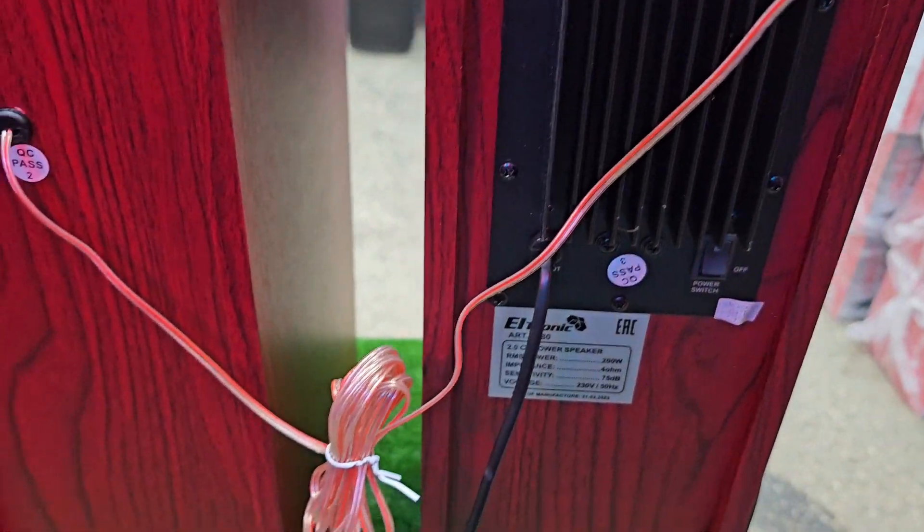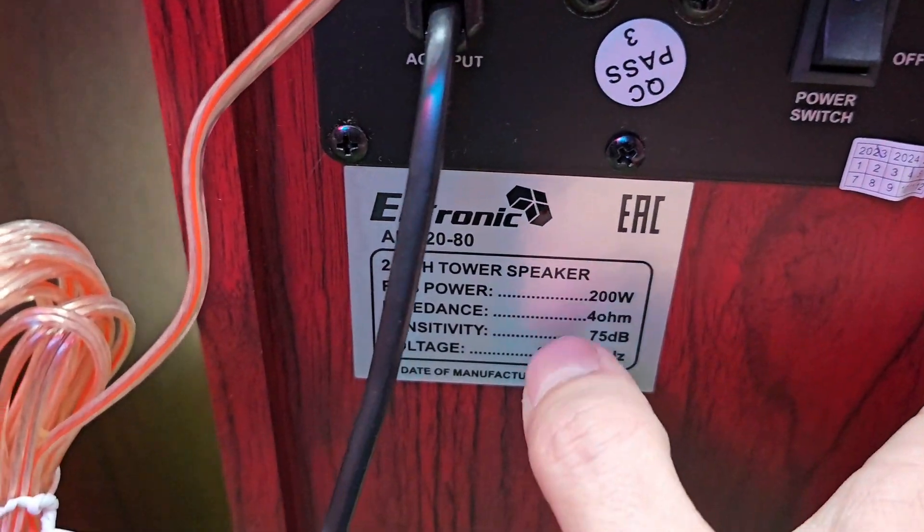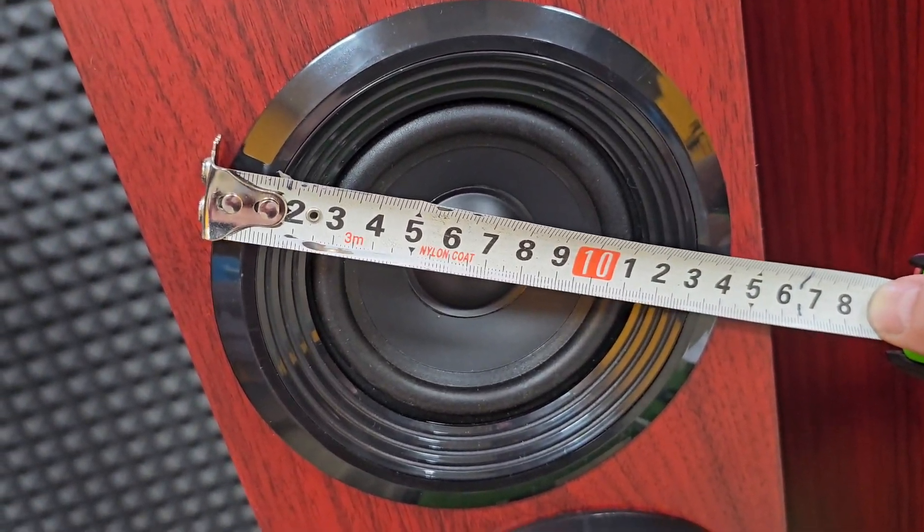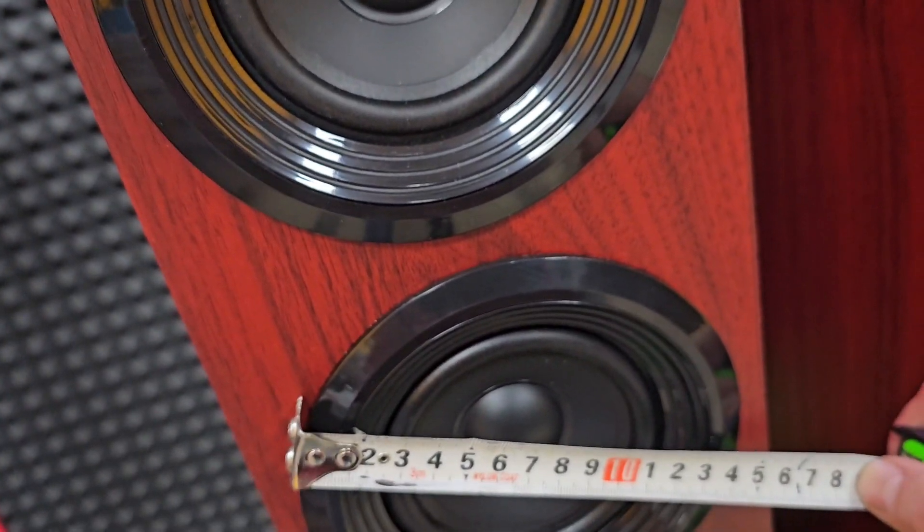И система охлаждения. Сзади вот как раз характеристики — 200 Ватт, сопротивление 4 Ома. Два динамика у нас по 14 сантиметров.